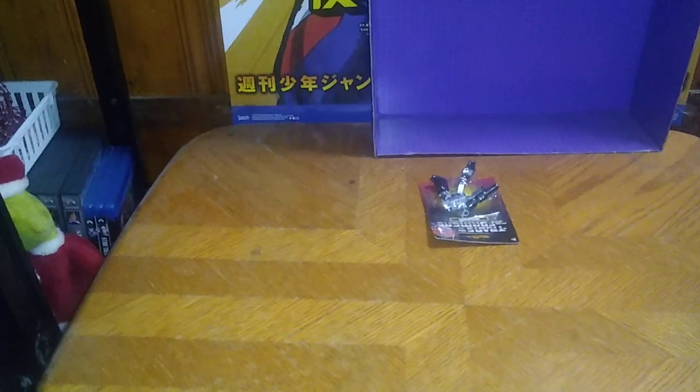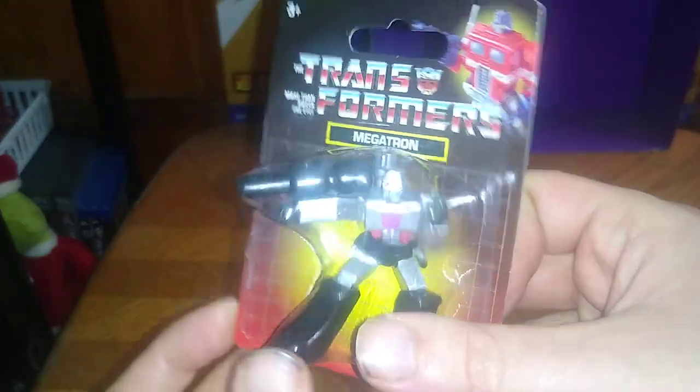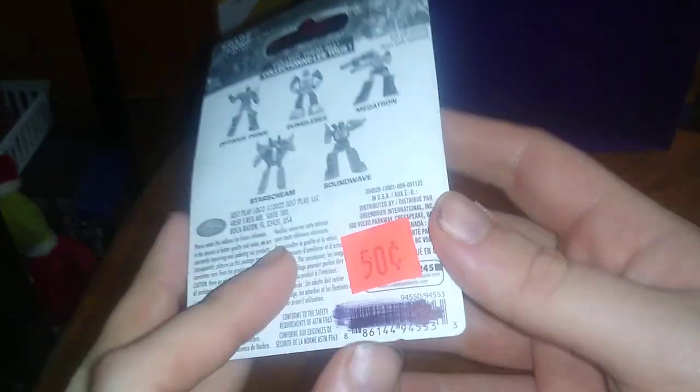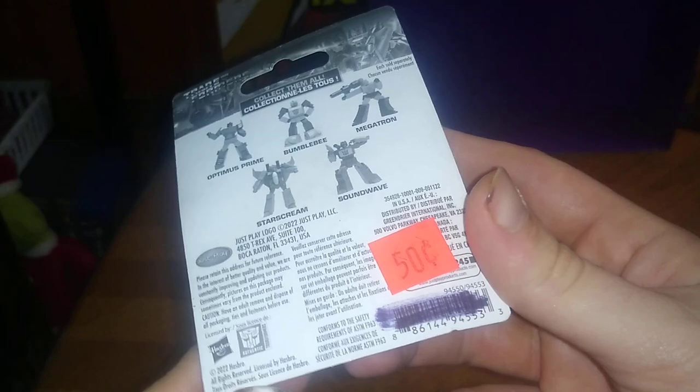It's Transformers Week, and today we got a figure — a Megatron — that's a non-transforming figure. We got him for clearance: $0.50 at Dollar Tree. So this was a clearance figure.